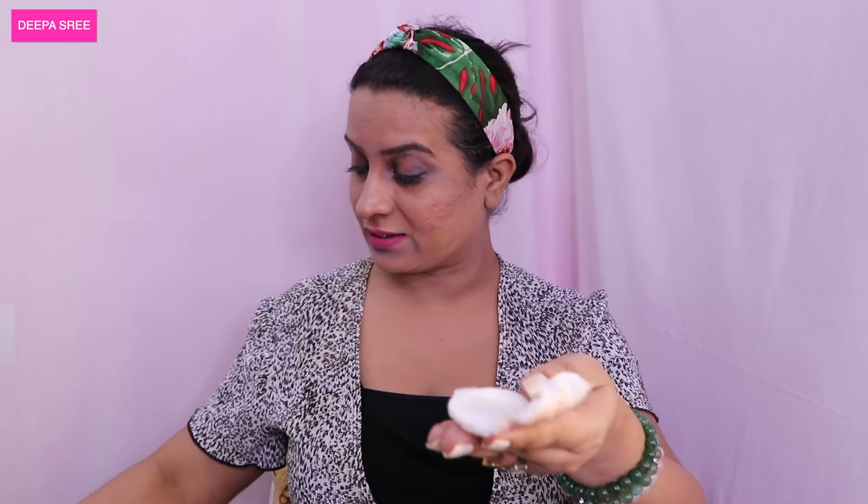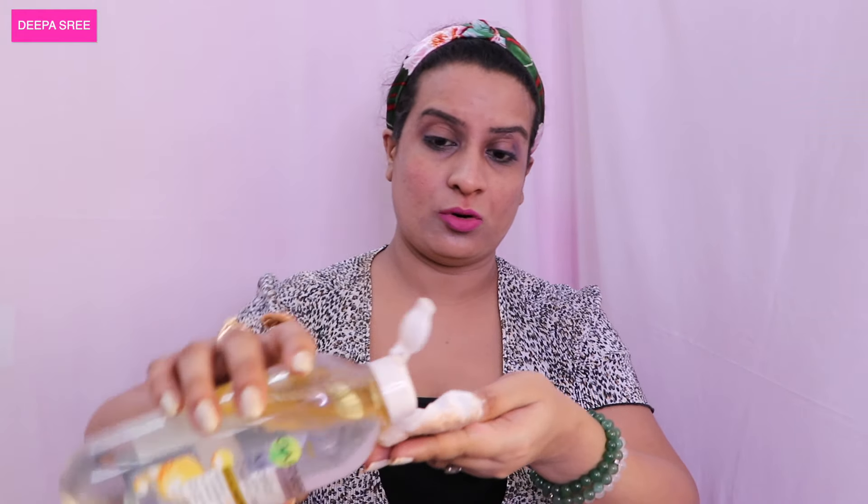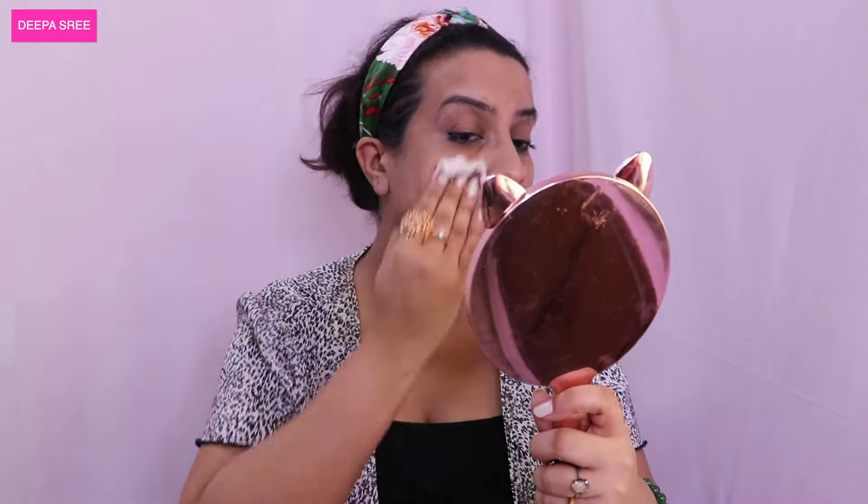You can see that in one swipe it has removed my smoky eye makeup. I'm just going to use the back side of this and pour a little more. I'm also going to remove the makeup on my neck, then take a new cotton pad.